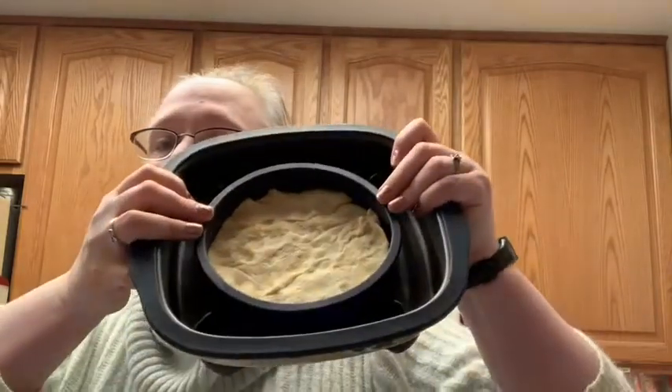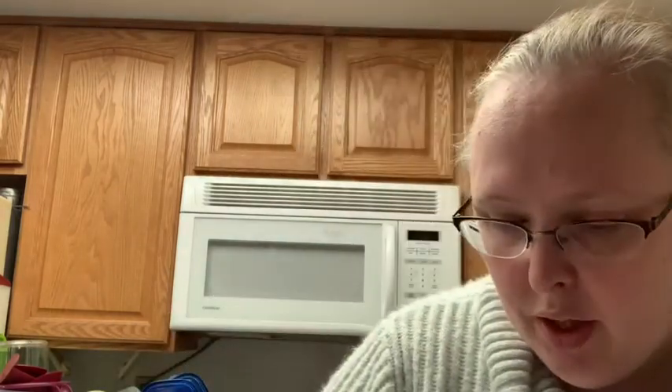So we've got our pizza crust. We'll take our Ragu, pop it open, and put some on our dough. You could put on as much or as little as you like depending on how you like your pizzas.